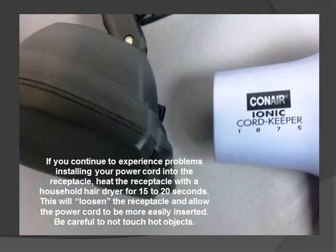If you continue to experience problems installing your power cord into the receptacle, heat the receptacle with a household hair dryer for approximately 15 to 20 seconds. This will help to loosen the receptacle and allow the power cord to be more easily inserted. Please be careful not to touch any hot objects or surfaces.